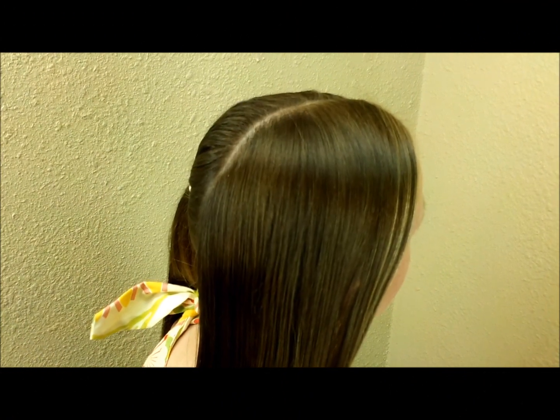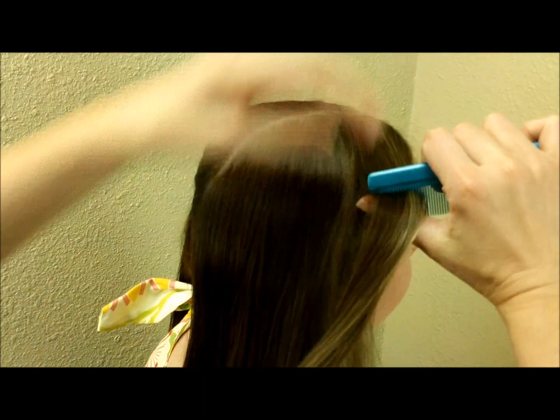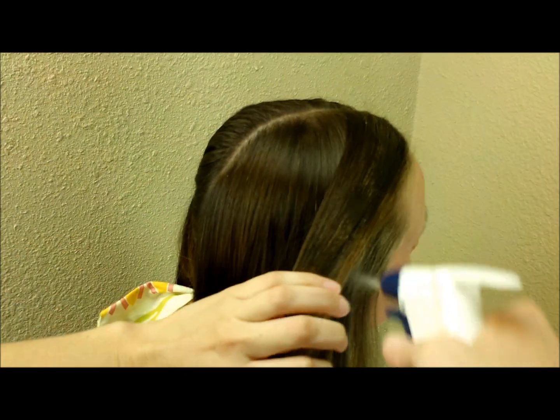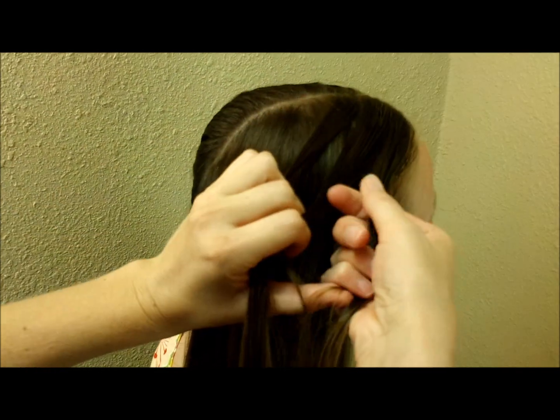For this hairstyle we're going to make a French braid on each side of her head. Beginning this braid right here at the front, I'm going to spray a little bit of water to start with just so that we don't have flyaways. I'm splitting this strand into three.